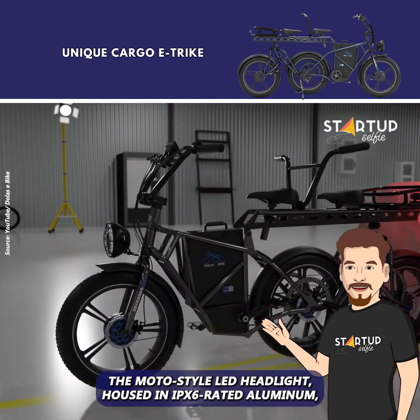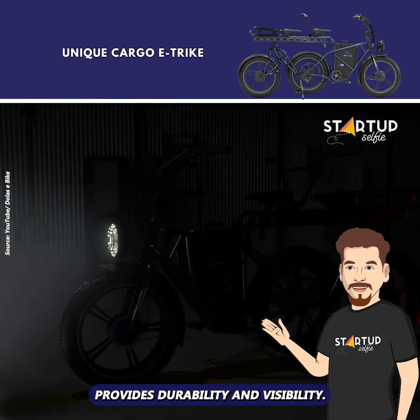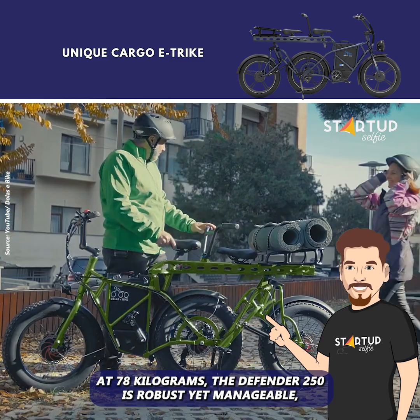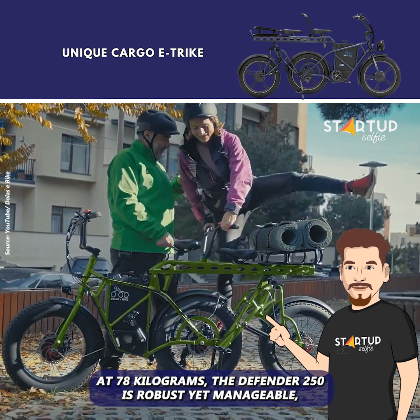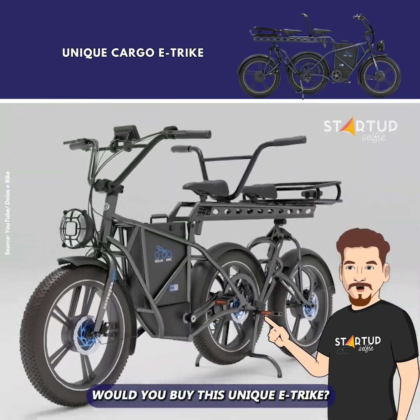The moto-style LED headlight, housed in IPX6-rated aluminum, provides durability and visibility. At 78 kilograms, the Defender 250 is robust yet manageable, offering an unmatched blend of utility and performance. Would you buy this Uniki trike?